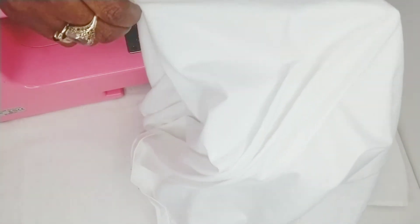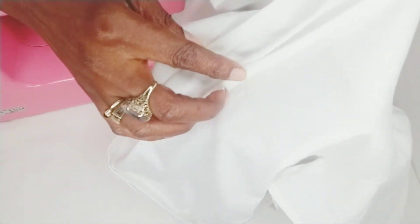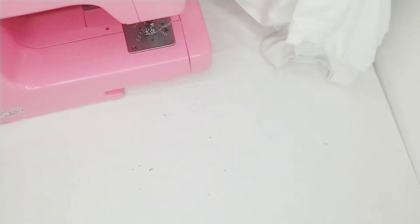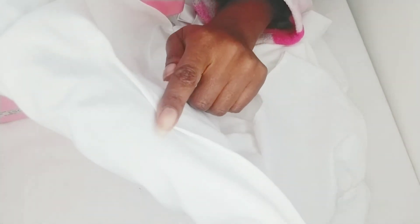I've done some pleats along the front, so I want to share with you how I created that. This is what it actually looks like, and I'm going to go ahead and create two more alongside it.